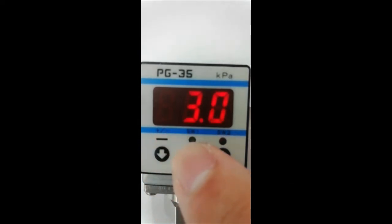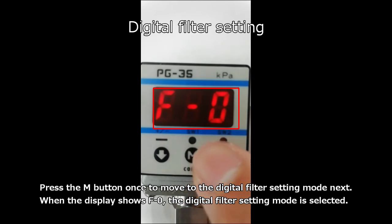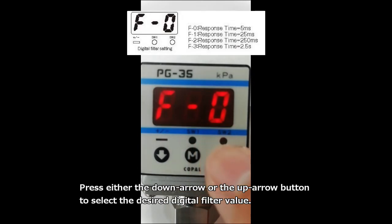This is digital filter setting. Press the M button once to move to the digital filter setting mode next. When the display shows F0, the digital filter setting mode is selected. Press either the down arrow or the up arrow button to select the desired digital filter value.